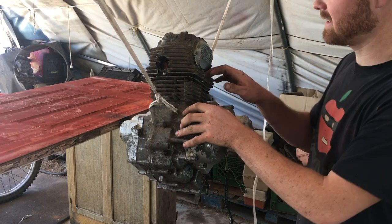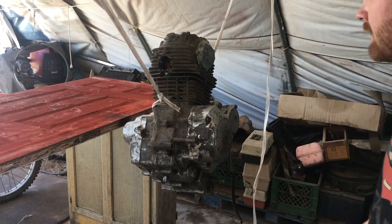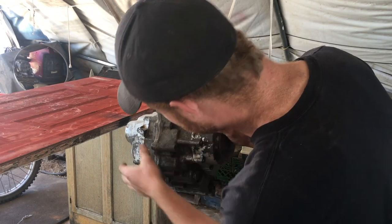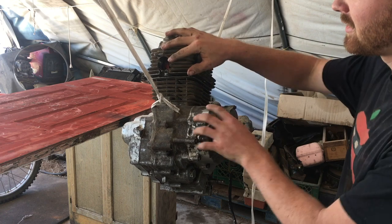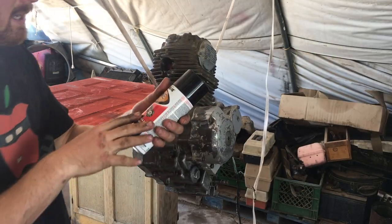Got the engine cleaned up as best as I'm going to. It's not perfect, and that's okay for me — I'm just trying to make it look a little nicer. As long as the side covers are good, I'll be happy, because that's what you're really going to see. This is all going to get dirty again very quickly. I'm just going to use some Rust-Oleum engine paint.